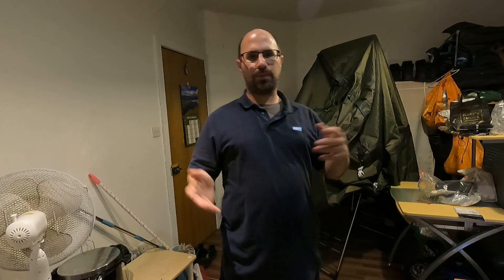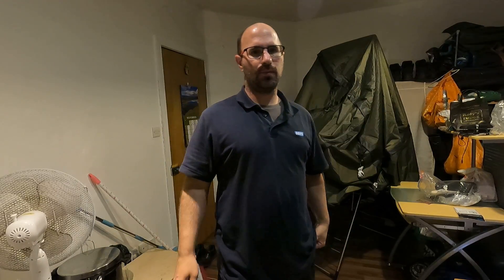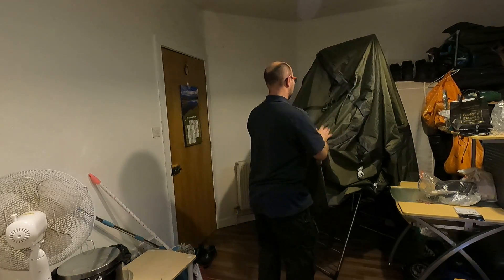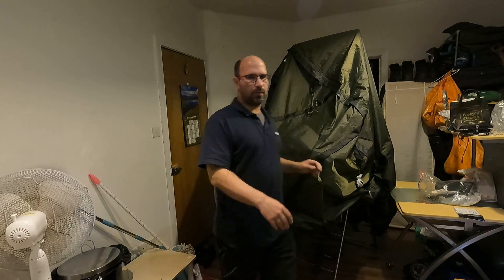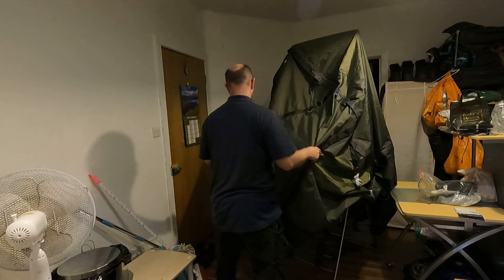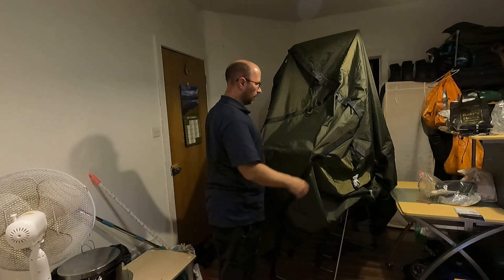I'm going to put this video into parts because I need to change the angle of the camera when I'm doing things. I'll start in this position here. This tent has been airing for 48 hours, it's dry. Let's take this off the hanger. Over here is a radiator so I have to be a bit careful.